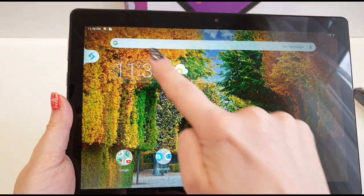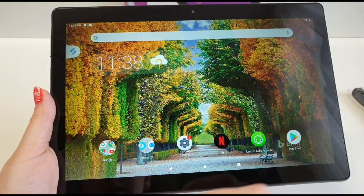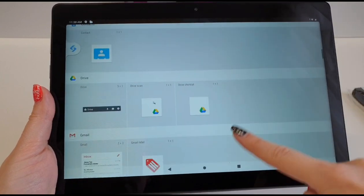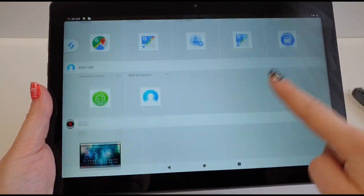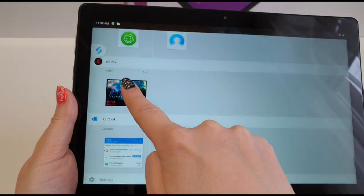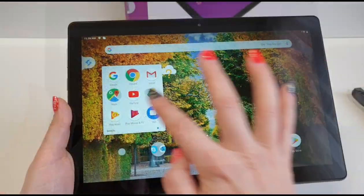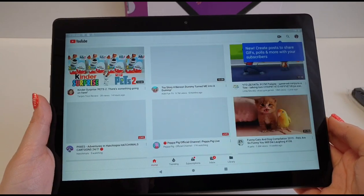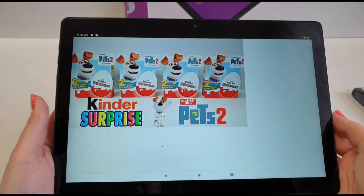I have an entertainer button here, and I can add widgets to the homepage. Okay guys, let's go on YouTube and see how it looks and sounds, and how fast it is. We have another YouTube account — this is our toy reviews channel.